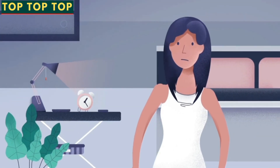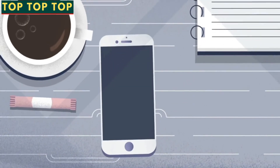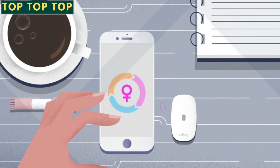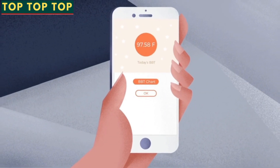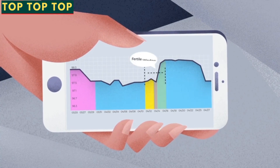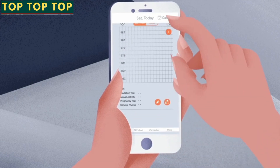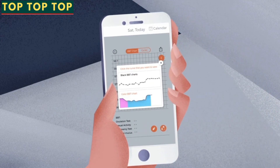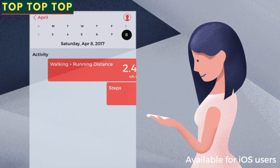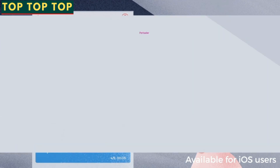Before you fall asleep, simply use the double-sided adhesive patch to place the device under your arm. In the morning, just remove the device and place it next to your phone, then open the app to begin syncing. That's it. Eye4Tracker automatically creates an easy-to-read BBT graph. You'll get notifications of when you should try to conceive, and you can export the chart to show or email your doctor. Already use other BBT tracking apps? No problem — the Eye4Tracker app can sync BBT data to other apps through Apple Health.